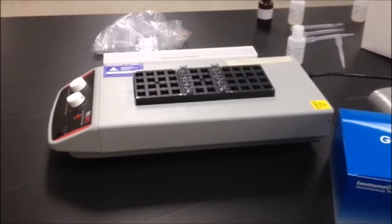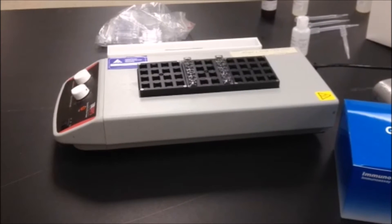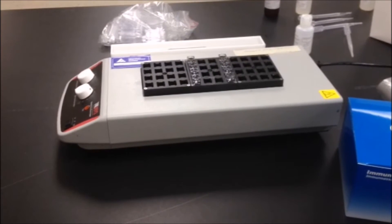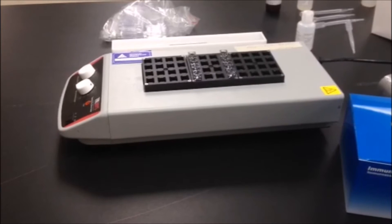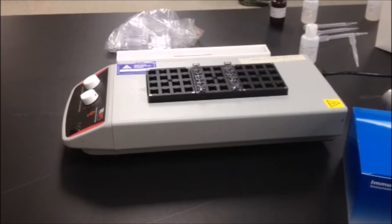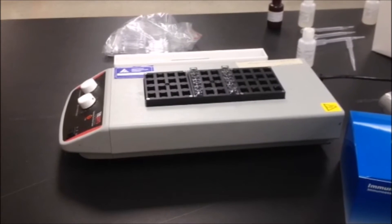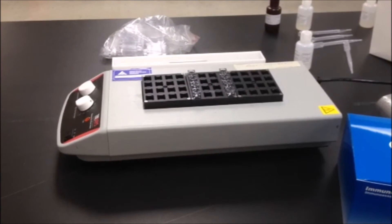Just like other immunoassays, there are washing steps between reagent steps and the wash used in the immunoassay is simply distilled or deionized water available in any laboratory. For the small workstation, you simply fill any clean container with distilled or deionized water for the washing steps.